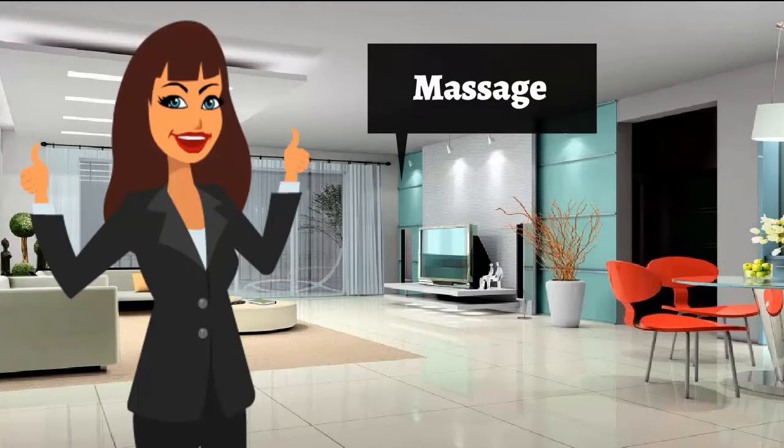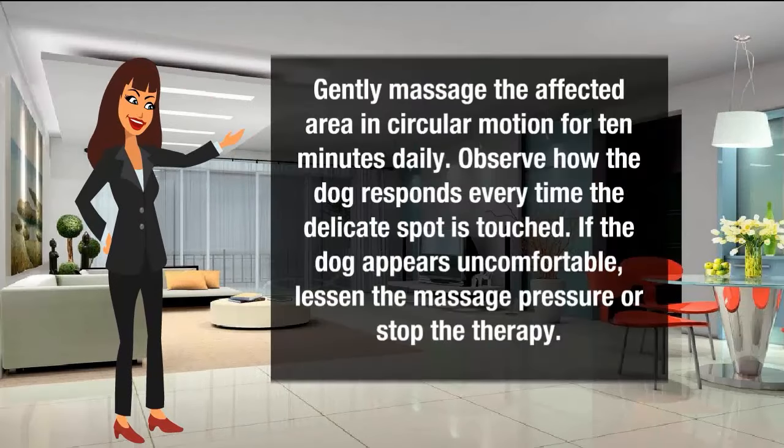Massage: Gently massage the affected area in a circular motion for 10 minutes daily. Observe how the dog responds every time the delicate spot is touched. If the dog appears uncomfortable, lessen the massage pressure or stop the therapy.